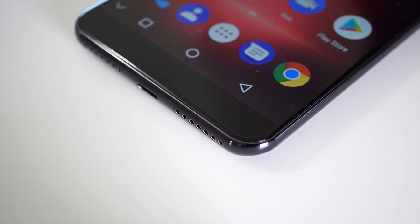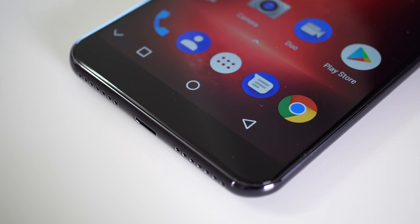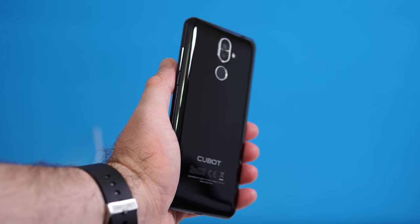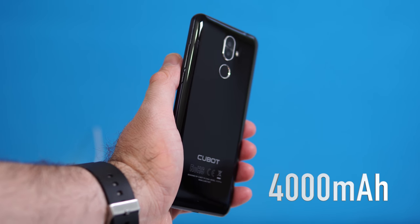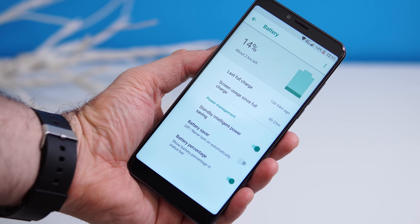Going back to that micro USB port: the phone doesn't seem to support OTG, which is uncommon these days as most phones do. As for charging, it takes about three hours to fully charge from zero to one hundred, so it's not the fastest. Luckily, you won't have to charge it too often thanks to the 4000mAh battery.